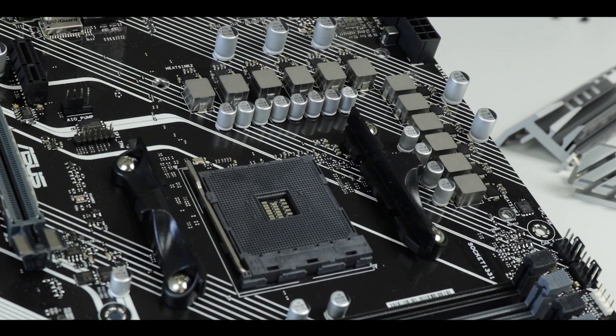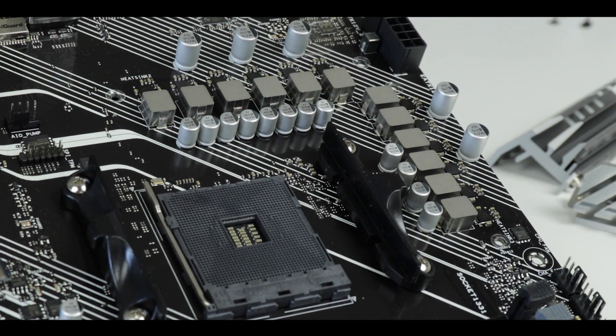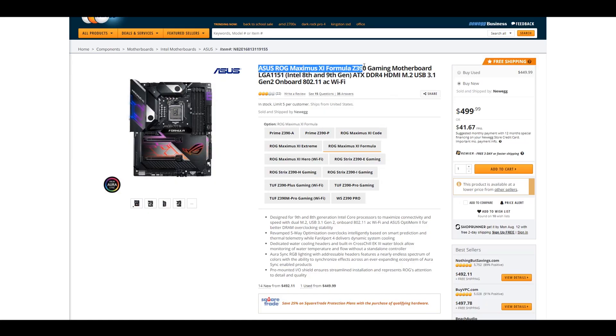I just want to note that this is not just any VRM. It is exactly the same VRM — the same power stages, the same control module — that you would find on much more expensive motherboards, such as the Maximus 11 Formula, which costs about $500. So even though this is the cheapest X570 motherboard Asus produces, it is also equipped with one of the most expensive VRMs they put on their Maximus 11 series. I know that's an Intel-powered motherboard, but still, that is impressive.